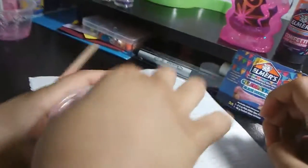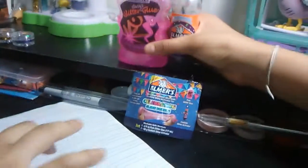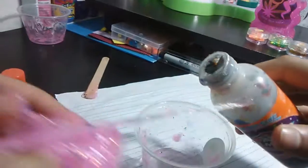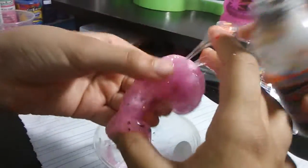Just tell me if you need any more activator, or whatever you can call it. Should we have some add-ons? Yes, our little collection of add-ons! I think I need a little bit more activator, please — it's really sticky. There we go. We've got our little add-ons.